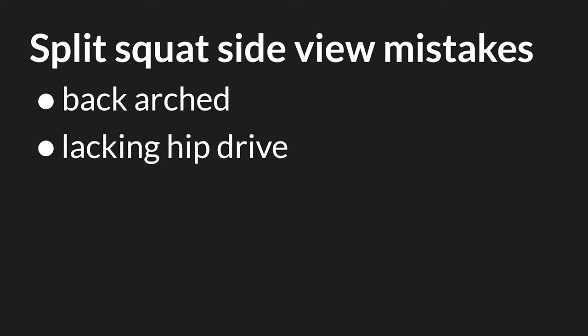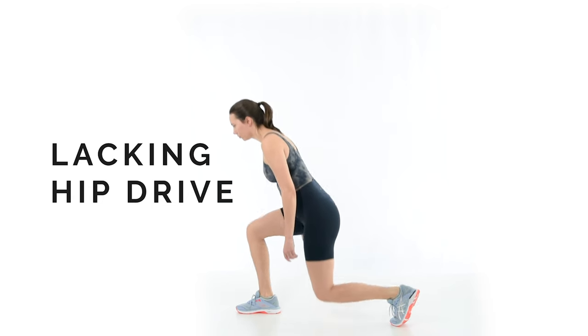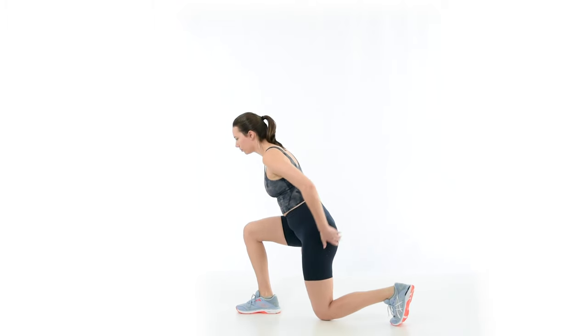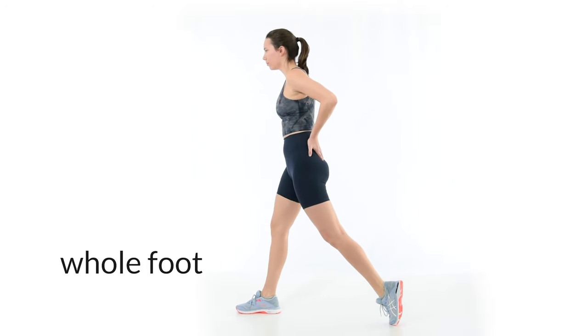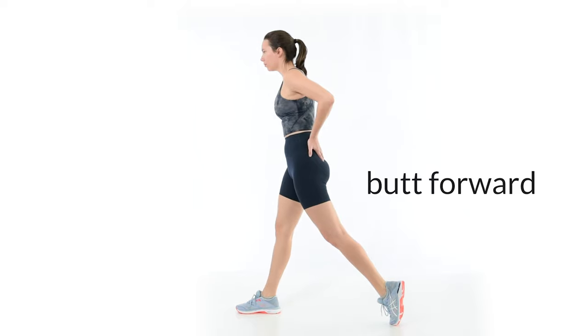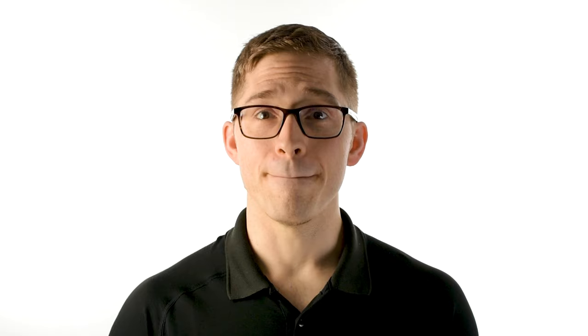A lack of hip drive in the split squat shifts the load onto the low back. This is common in lifters who feel a tight low back after doing split squats. To fix it, start at the bottom of the split squat and slowly push through the entire front foot. While rising, cue the butt forward, attempting to feel the exercise in the legs and glutes. A lack of hip drive is obvious when the lifter bends over — the knee locks out too quickly and the torso never stands up tall. Don't rush; moving slowly really helps feel the technique.